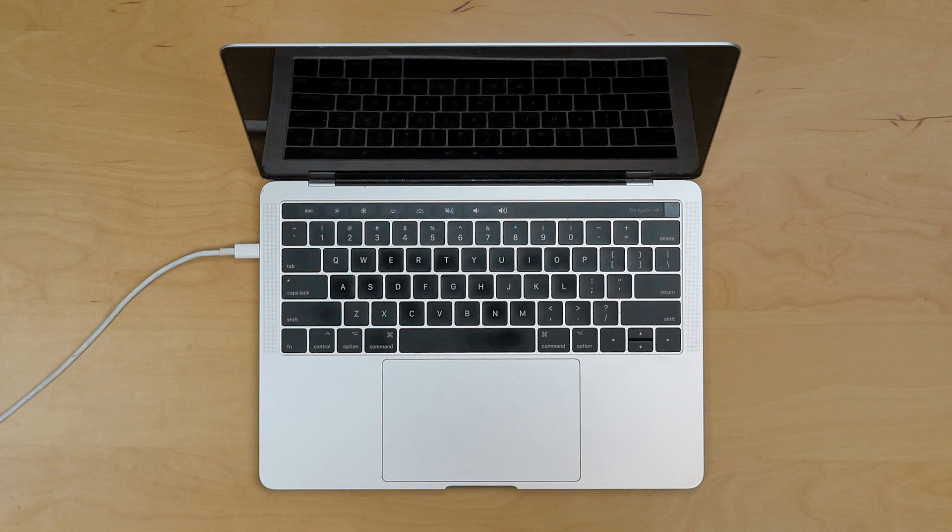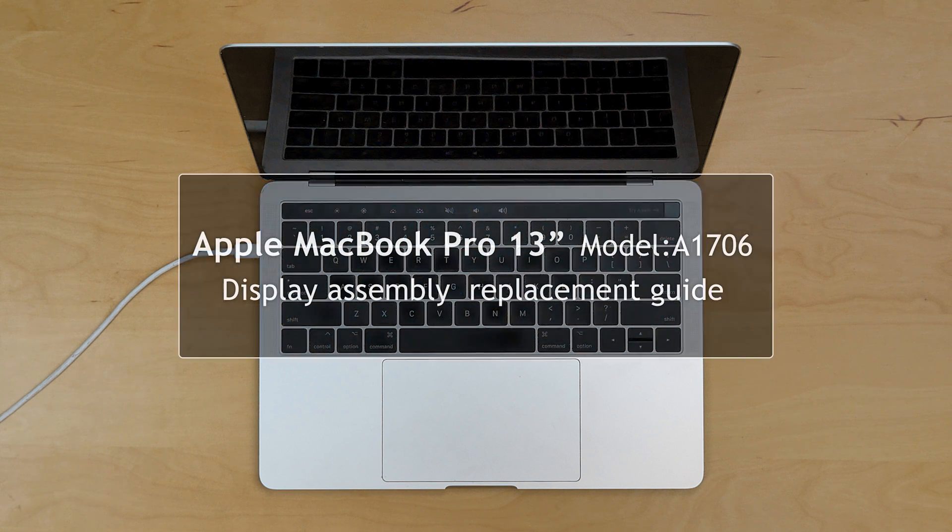This is a guide on replacing a display assembly on the MacBook Pro 13-inch, model number A1706.